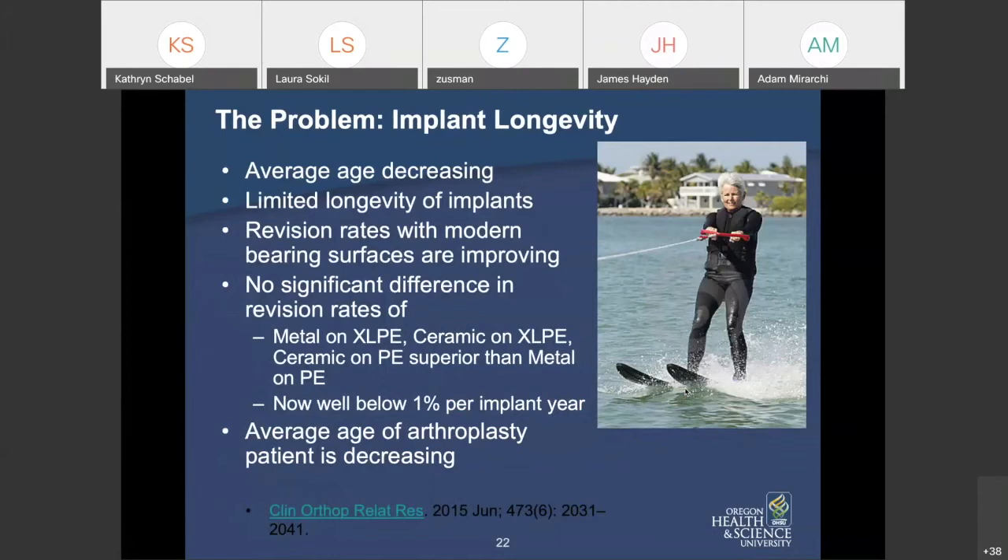The next problem is implant longevity — these implants don't necessarily live forever. The average age of patients having joint replacements is decreasing, partly due to obesity. Revision rates with modern bearing surfaces are improving, which is a ray of sunshine. A large meta-analysis from 2015 found no significant difference in revision rates between metal on highly cross-linked poly, ceramic on highly cross-linked poly, or ceramic on regular poly.